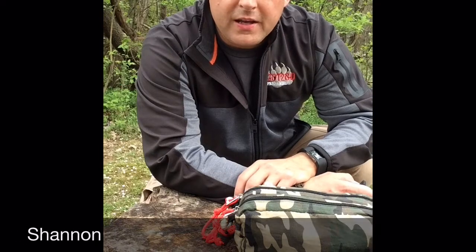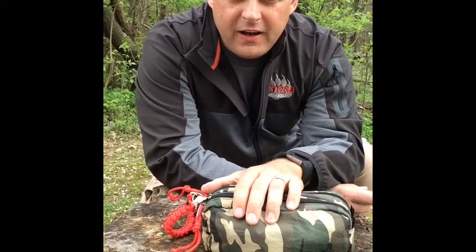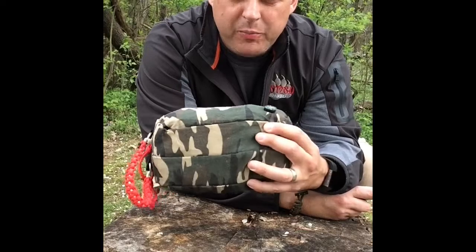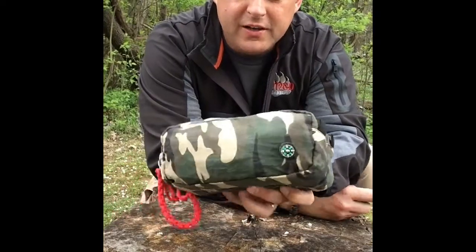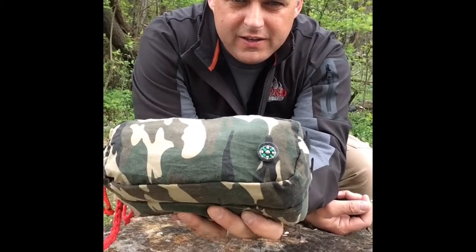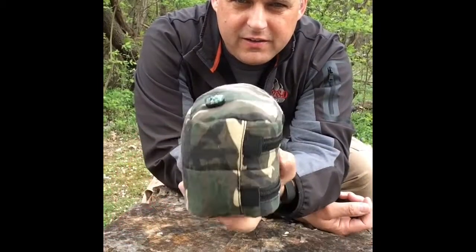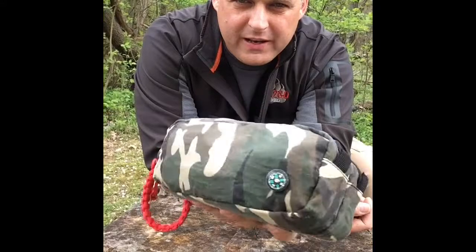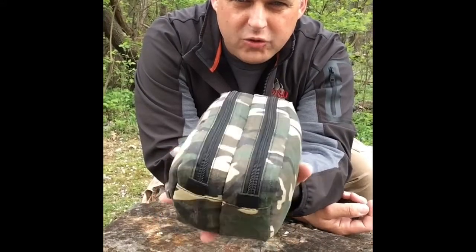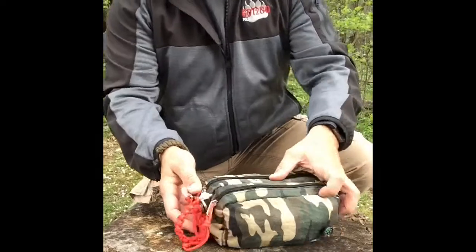Hey guys, Shannon here with Got to Go Prepared. Thanks for watching. I'm going to go over a little idea on a first aid kit. I picked up this little pouch — it was a back-to-school pouch, camouflaged, with a small compass on it that I thought was kind of neat. This is going to be more of a tabletop review of what's in here. It's just a small pencil pouch from Walmart.